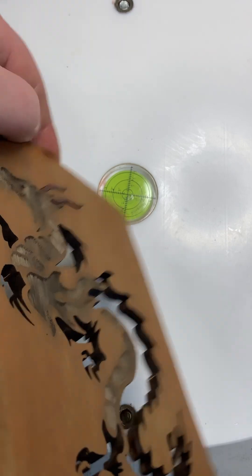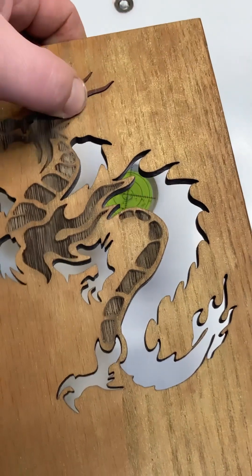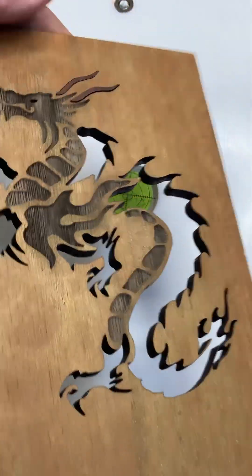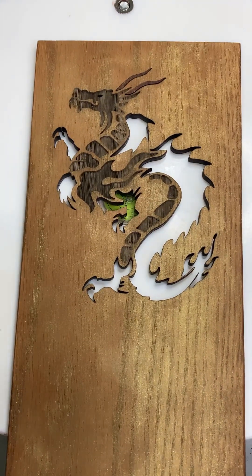That's fairly flat and level. This guy sticks up a little bit, and I'm pushing him down with my finger, and we'll see what happens when I clamp on it, if that'll push all the way in. I want a really, really tight fit because I don't want to have to sand this.